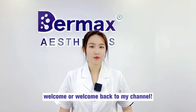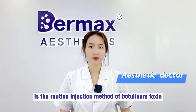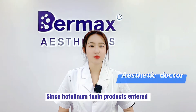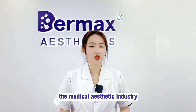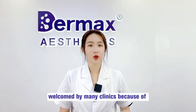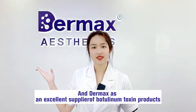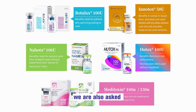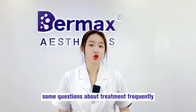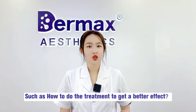Hi, I'm Judy. Welcome, or welcome back to my channel. What I'm going to share today is the protein injection method of botulinum toxin. Since botulinum toxin products entered the medical aesthetic industry, they have been quickly welcomed by many clinics because of their excellent ability to reduce wrinkles. As an excellent supplier of botulinum toxin products, we are also frequently asked questions about treatment, such as how to perform the treatment to get a better effect.